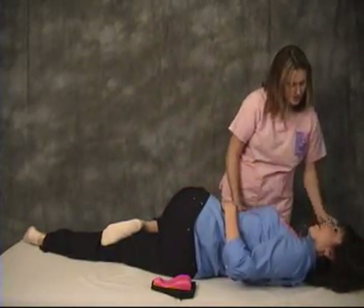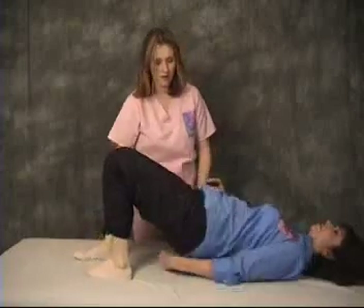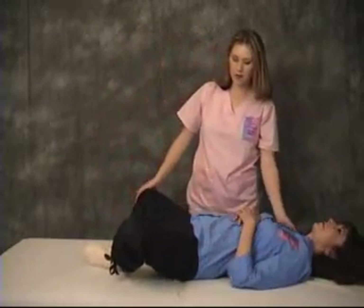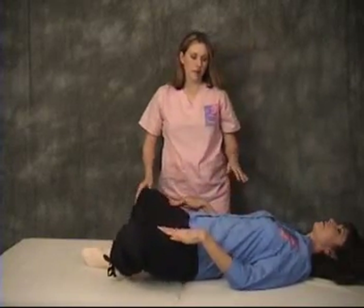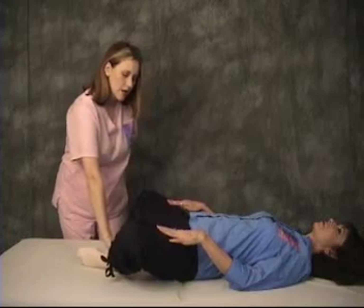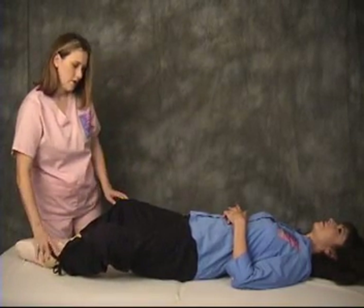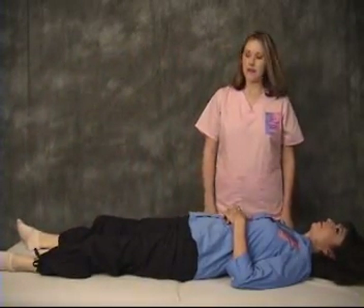Have them turn again onto their back and replace the wedge. Then have them put the bottoms of their feet together and do what we call the butterfly. They can rock themselves back and forth, not using their leg muscles but using their hands, for a nice stretch in the abductors and in the lower back. Then slowly slide the feet forward, keep rocking, and you can get a greater stretch all through the pelvic floor and the abductors. And that completes the routine for the table.